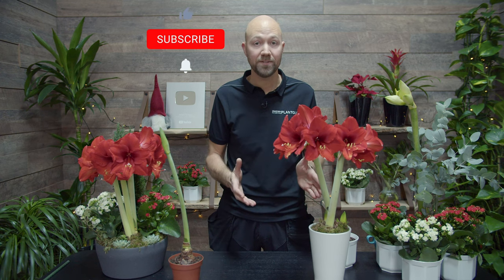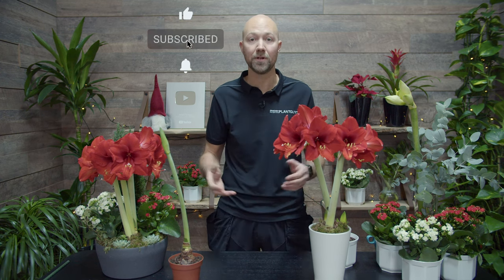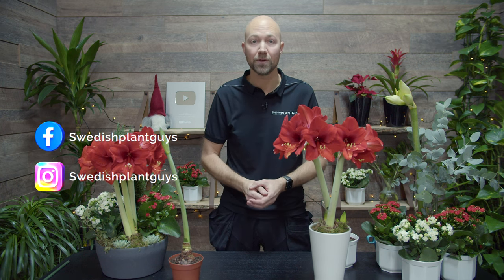If you like this video, please give it a thumbs up — that really helps our channel a lot. If you haven't subscribed yet, please do, and hit the bell so you get a notification every time we put up something new. Follow us on Facebook and Instagram where you can get sneak previews on upcoming videos and sometimes a little bit more. Until next time, haj då!